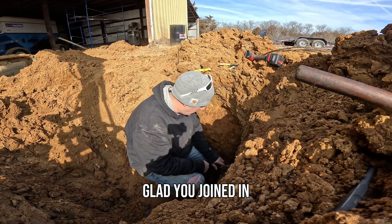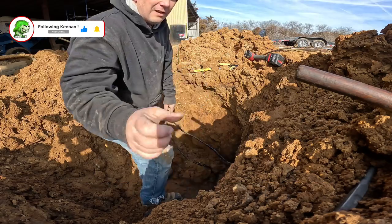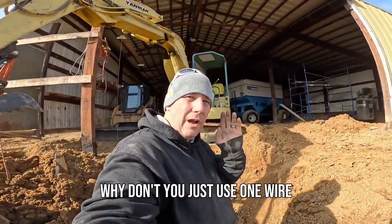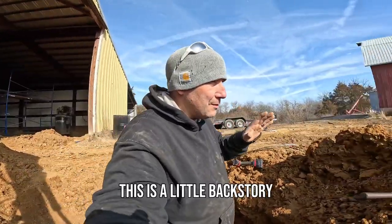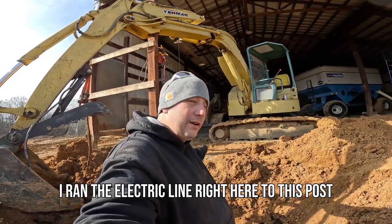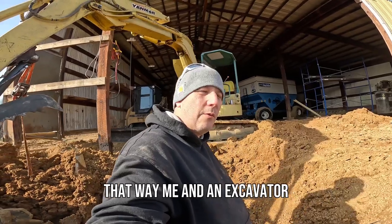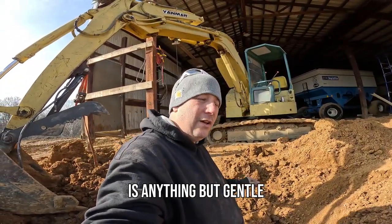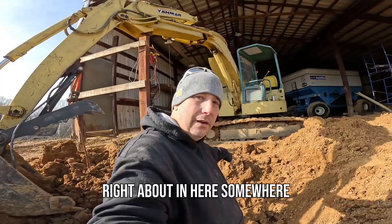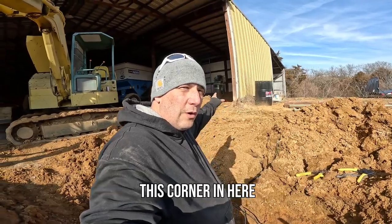Welcome back to the channel. Today's project: I've got to fix the electrical line to this barn. A little back story — most people would say why didn't you just use one wire. What we did was run a wire from that barn to this barn. In the process I opened this door up. I originally ran the electric line right here to this post, thought I'd run it underneath the ground. Me and an excavator is anything but gentle — I hit that line and broke it right about in here somewhere.